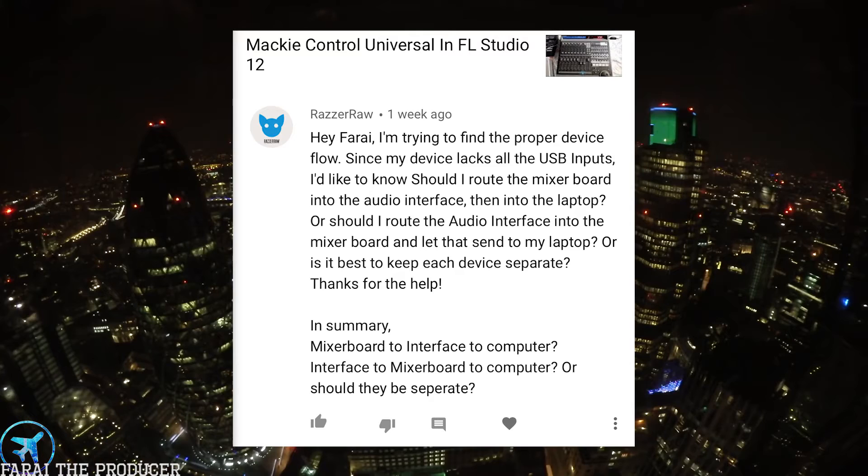Razo Raw asks: should I use a mixing board to an audio interface to a computer, or should I use an interface going into a mixer board into a computer? I see two different scenarios with those two options. Option A — mixer board to interface to computer — I'd think about having a mixing board at the first point of your recording chain, suggesting you're recording a band.